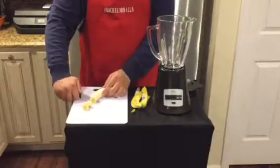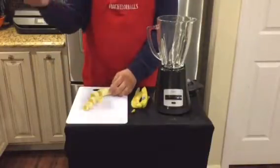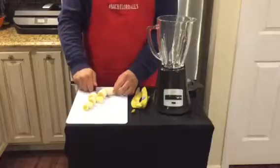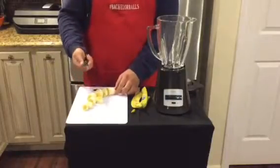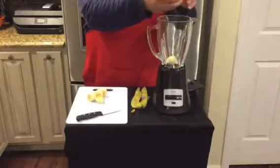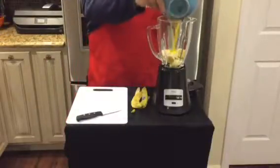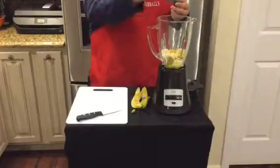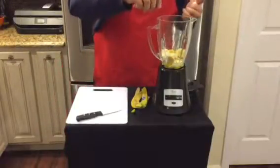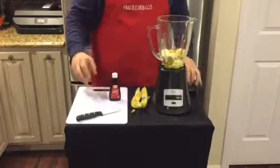All right. So while I cut these bananas, I should tell you that I pre-cracked the eggs. I thought it'd be easier for the sake of filming and cooking, and probably generally it's easier. All right, that was hard. So what we're going to do is just throw our banana pieces in here, take our pre-cracked eggs. A little vanilla.